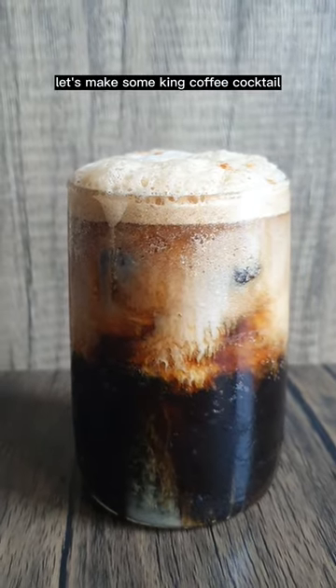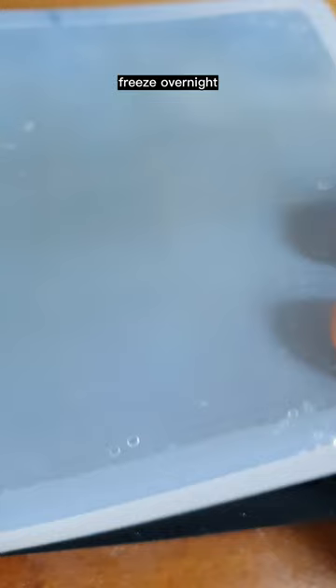Let's mix some king coffee cocktail. Gonna make some coffee ice cubes, freeze overnight, and the next day we'll get started.